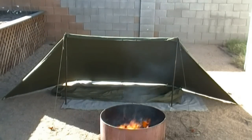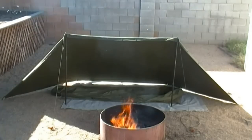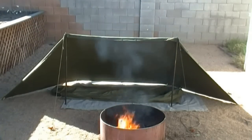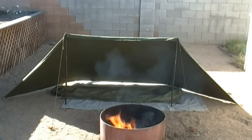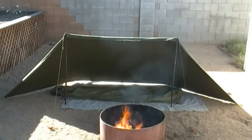Thanks for joining me for this little demonstration of my affordable army surplus sleep system from the 60s. Still a very good option today — not the best option, but you really can't argue with the price. Thanks for watching. Any questions or comments, throw them in the comments below and I'll be happy to answer. See you guys later, bye!